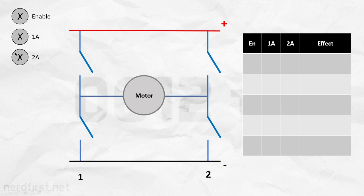Firstly, if none of these pins were given power, the circuit is not enabled. This means that none of these switches are on, and as a result, the motor is essentially disconnected. We'll call this a neutral state since we're essentially not asking it to do anything.